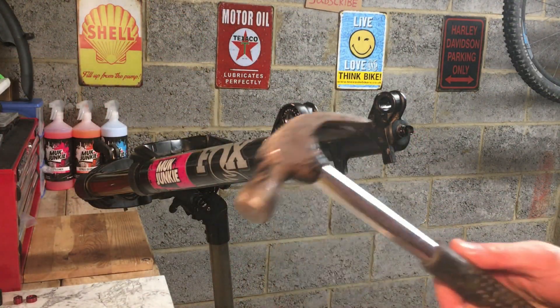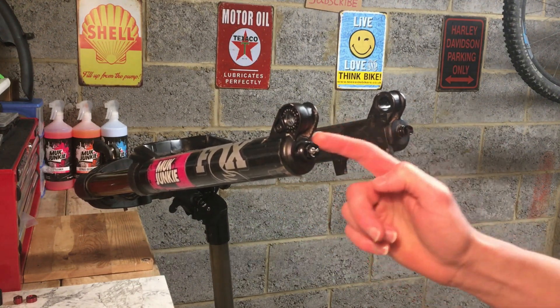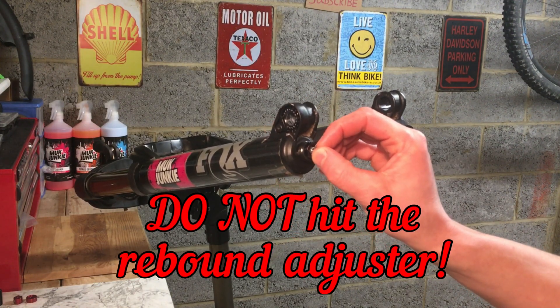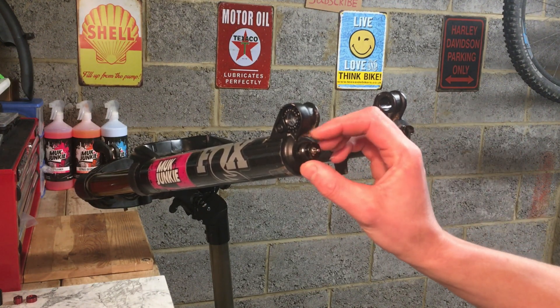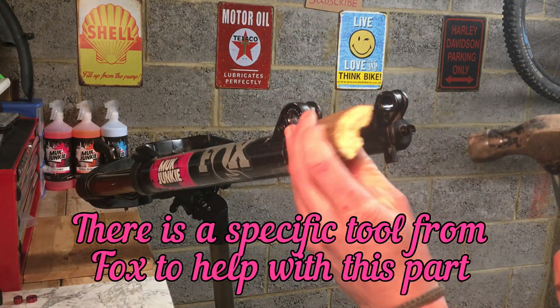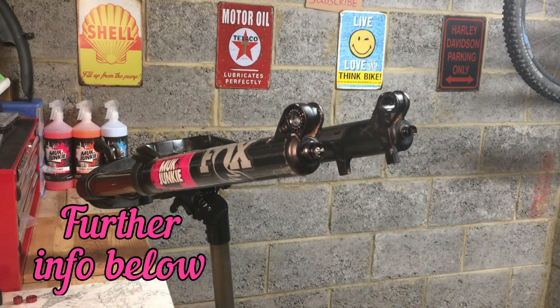Using a small piece of wood and a hammer, gently tap on these nuts — it should release the air side shaft and the damper side shaft from the lower leg. Be careful not to touch that rebound adjuster as you will do some damage. The reason I've left the bolts on and just loosened them is that the threads are still covered up and protected.